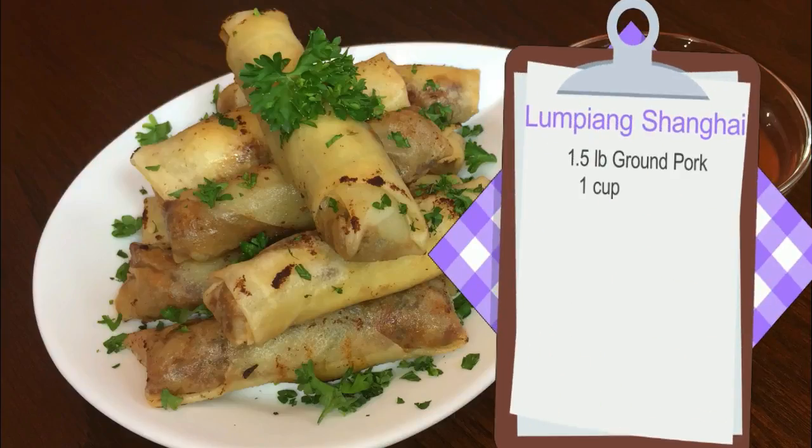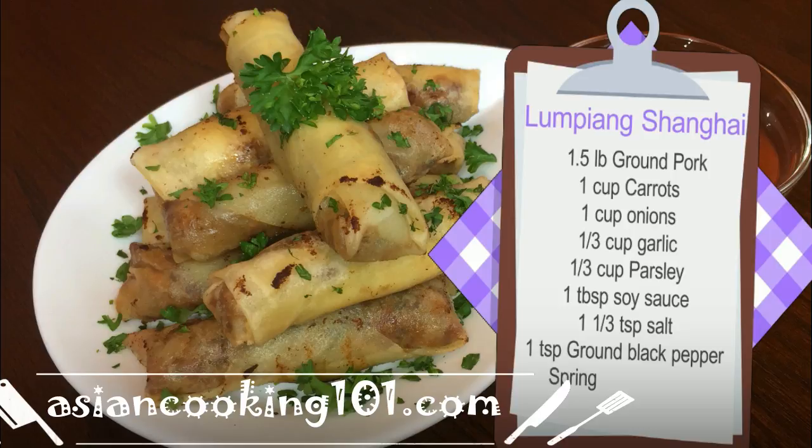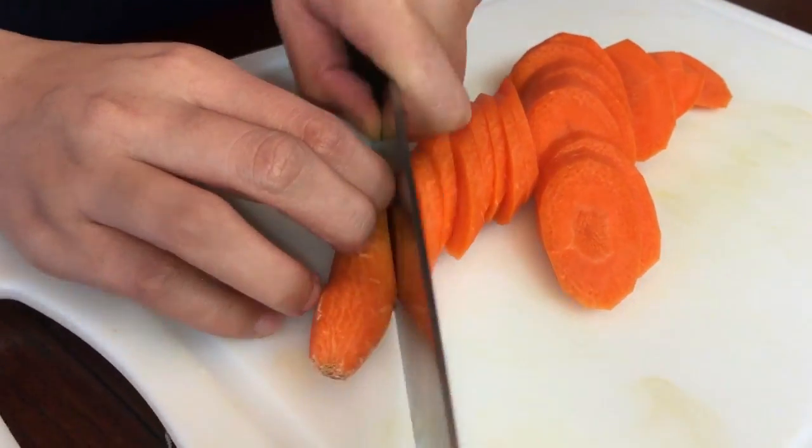Here are the complete measurements of our Lumpiang Shanghai. You can also check our website at AsianCooking101.com. So let's go guys! Let's start chopping all our ingredients for our Lumpiang Shanghai.